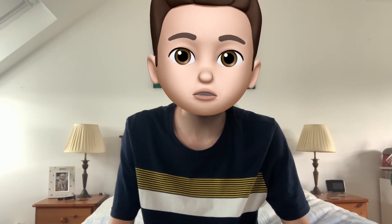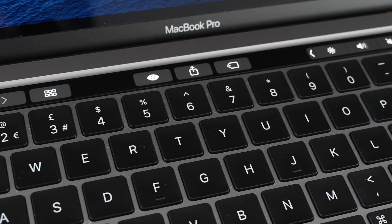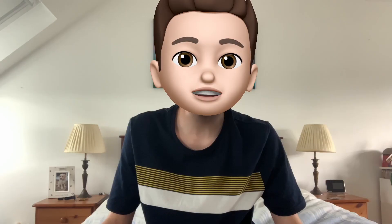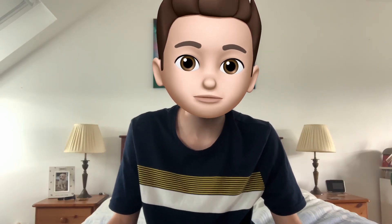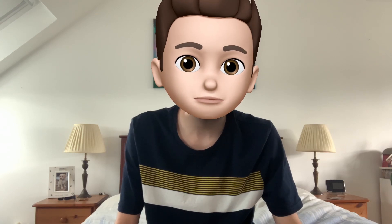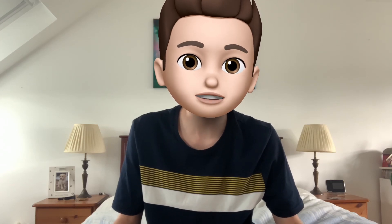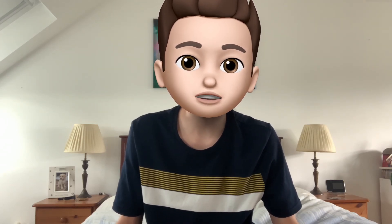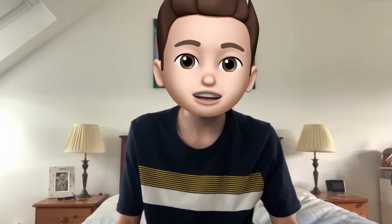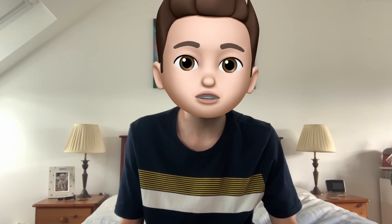We can't talk about the keyboard without talking about the Touch Bar. Most of you will have heard of it either as a productivity booster or as a gimmick. I've made another video on whether the Touch Bar is really productive — you can find it linked above or in the description. The Touch Bar is really a personal preference. Personally I love it and use it every day, but I've got friends who really don't like it at all. The best way to find out is to try it out in an Apple Store or borrow a friend's MacBook.